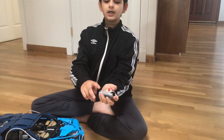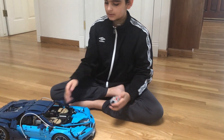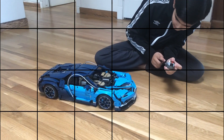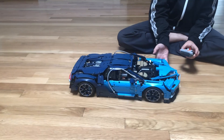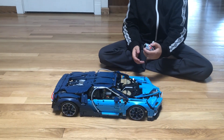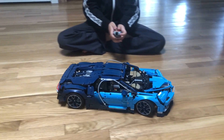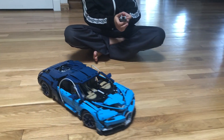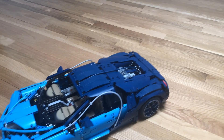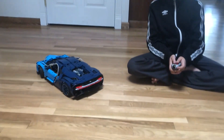Both the IR receiver and remote have to be on channel 4 for both of them to work. To turn it on, just turn on the battery hub — red means forward and blue means turn. As I explained earlier, the servo and motor are both connected, so now I'll show you how the full motorized Bugatti runs.